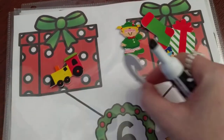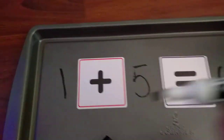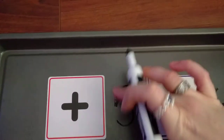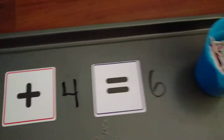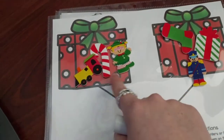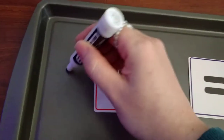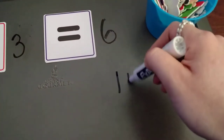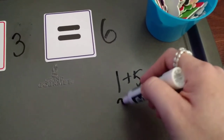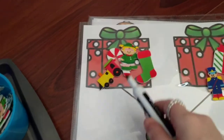Then he's going to do another one. So what's another number bond we can do? We can move one over and now we have two plus four equals six — so he can change it and write two plus four equals six. We can move another one over and now we can have three plus three equals six. You could also keep a tally of all the ones you've done: one plus five, two plus four, and three plus three.